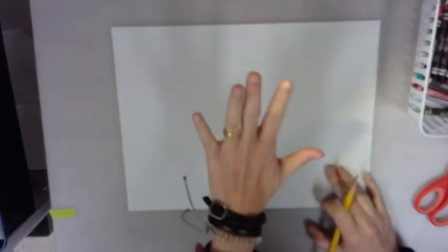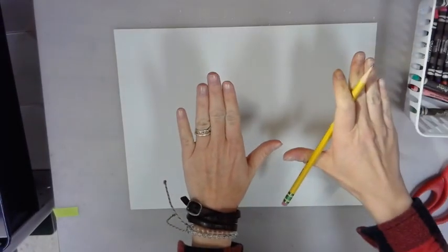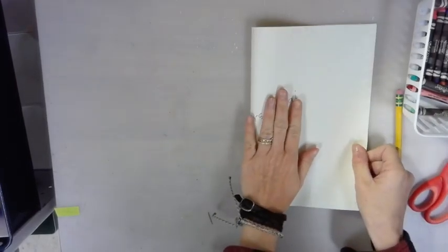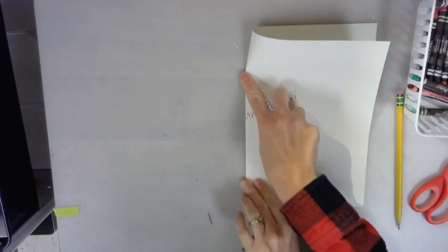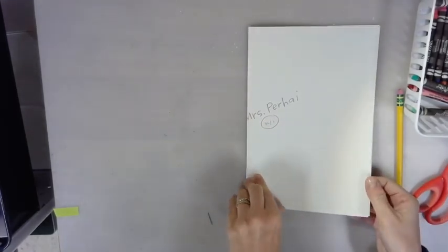Like a pancake, we're going to be tracing the hand we do not write with. So if you write with your right hand, you'll be tracing your left; if you write with your left, you'll be tracing your right. Go ahead and fold your paper in half, creating two sides — in the middle you'll have a fold.